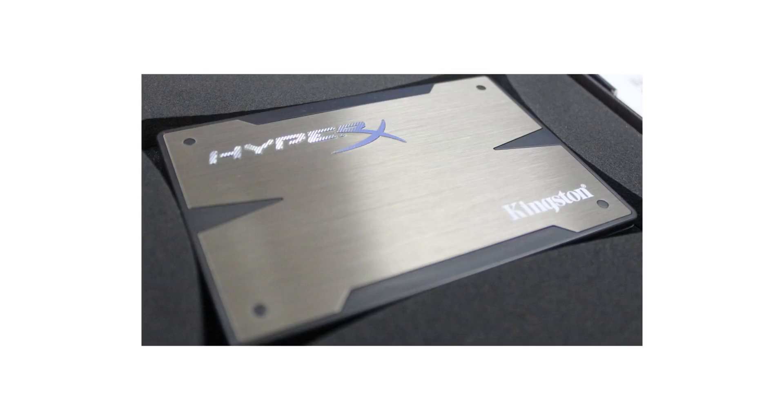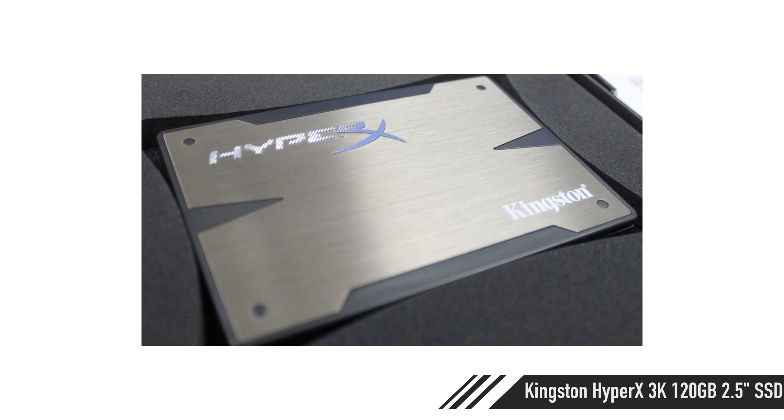For storage, the Kingston HyperX 3K 120GB SSD at 72 pounds — you cannot beat it. It's fast: around 550MB/s read and 530MB/s write. I also like the ADATA drives, and there are several great options, but I totally condone the Kingston — we have about nine of them and none have had any errors. If you want additional storage, grab a 1 or 2TB drive, but most of you can scavenge one from your old system.